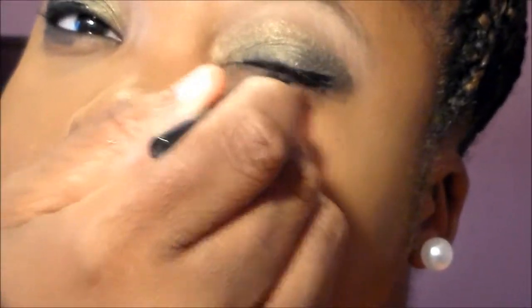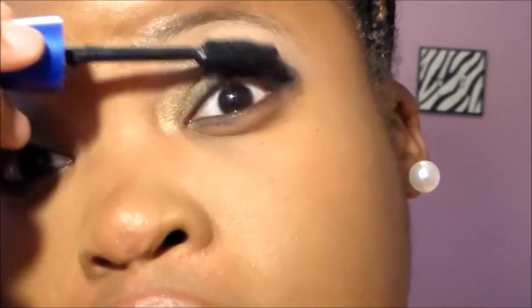Now I'm going to take the ELF eyeliner — I don't have my personal makeup on yet, but I hope to in the future — and swipe it across the eyes. Then of course, you guys know, I'm going to take the Rocket Mascara by Maybelline New York, my favorite mascara of all time, and apply just two or three coats. And that's it for the eyes!